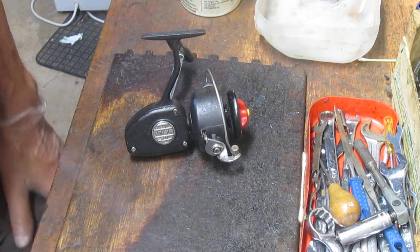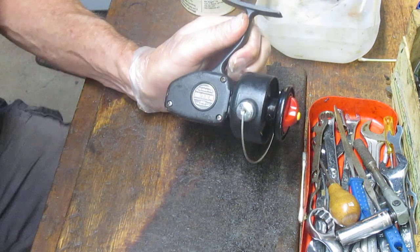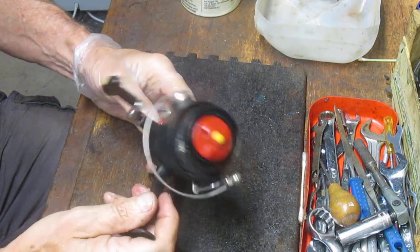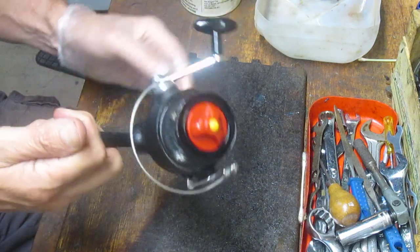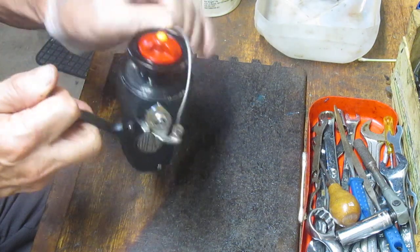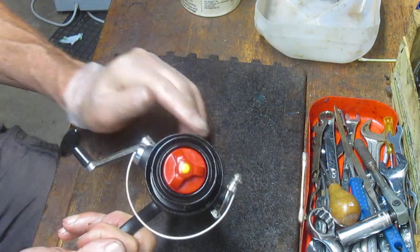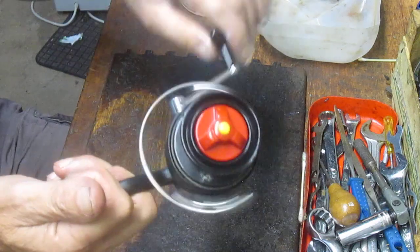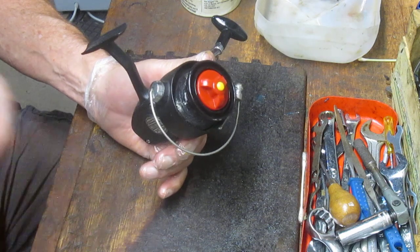Hi, this is Dennis at Second Chance Tackle. Today we're going to work on a South Bend Gladding 840 — a reel that was a competitor to the Mitchell 300 of the day. I probably built this one in the 70s. I picked it up at a local flea market. I liked it because it was clean and the bail operates, but what I don't like about it is there's a certain grind in here.